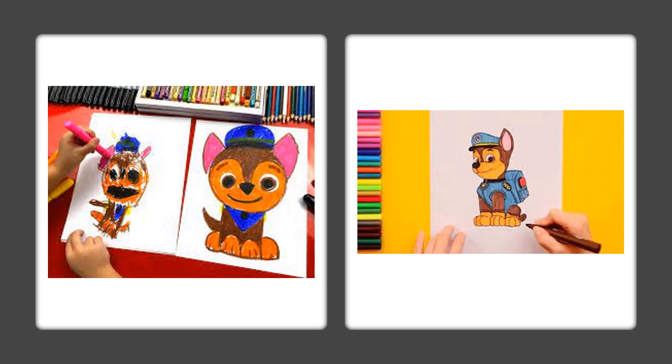Here are some examples of what one kid did. If you want to learn how to draw Skye from Paw Patrol, you can look on this channel and see a video on that. Have fun!